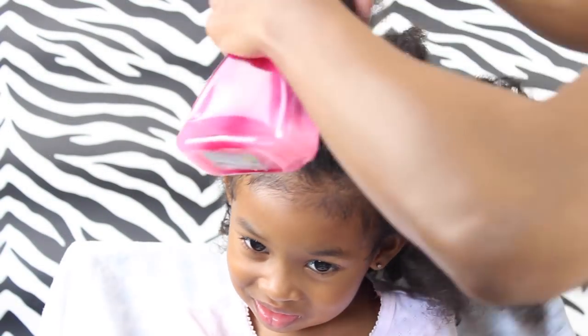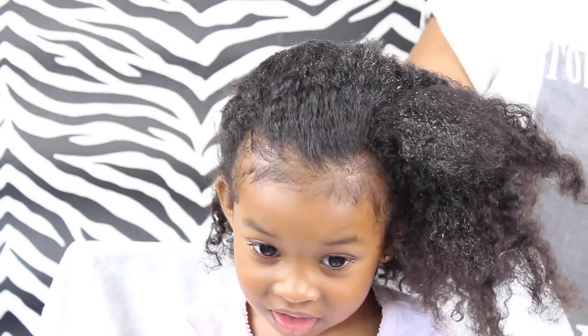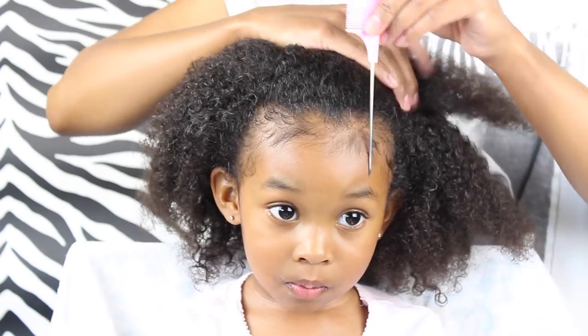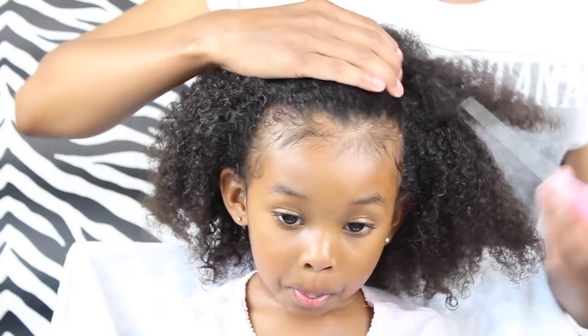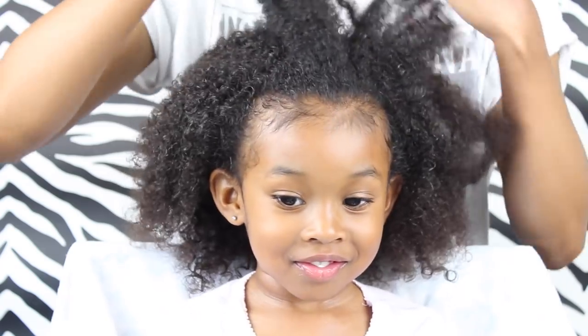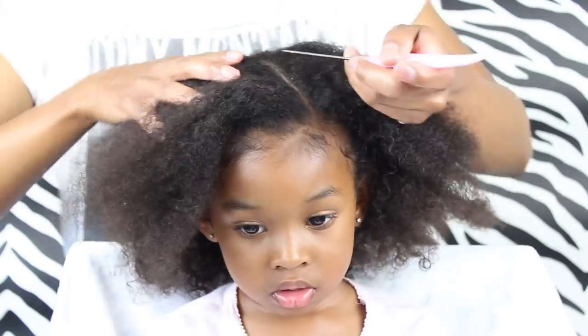First I'm gonna spray her hair with the spray bottle — not too much, just lightly. Then I'm gonna create my first part, using the arch of her eye as my guide, parting it at an angle coming kind of behind her ear.